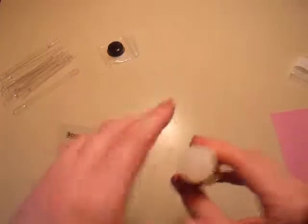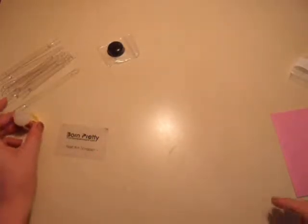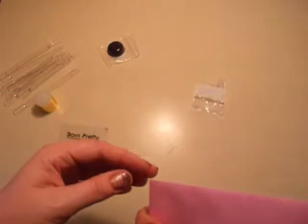I gotta go take all these off now and stamp, stamp away.